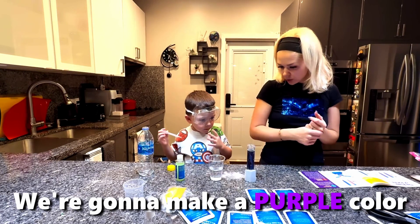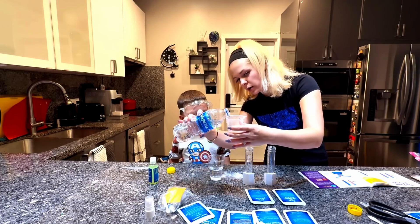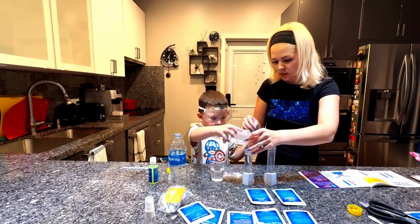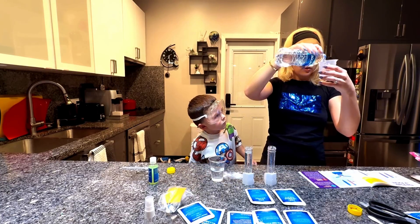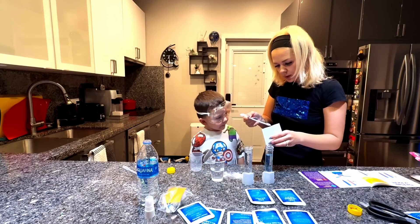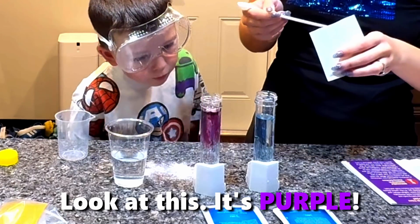Now we're going to make a purple color. We have to measure 50 milliliters. So we put the water up to 50 milliliters, like this. Yeah, this is easier. And the other one, 50 milliliters as well. Be careful. Where's our cabbage? Michael, add here. Good job. Look at this — it's purple.